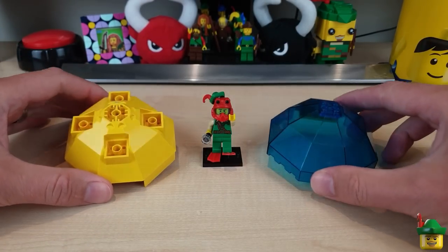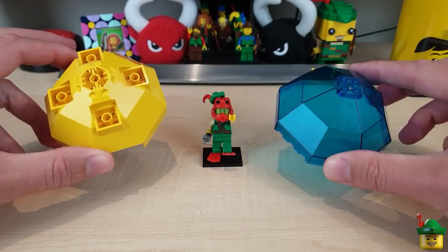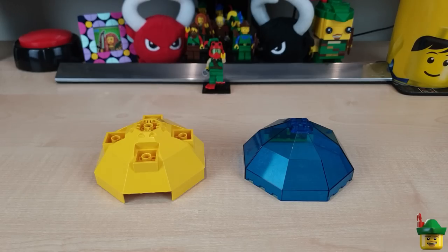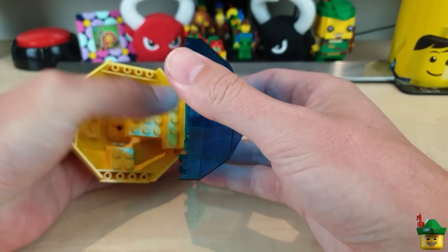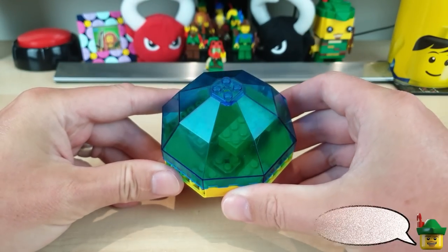So I thought I'd do something in the deep sea cabinet with these two wonderful pieces from the Neptune Discovery Lab. You're probably aware that these two halves kind of fit together via some hinge bricks at the back to make this kind of wonderful looking dome.